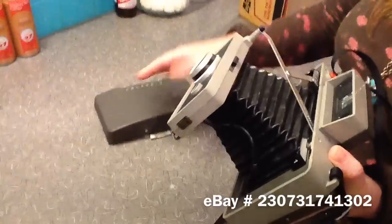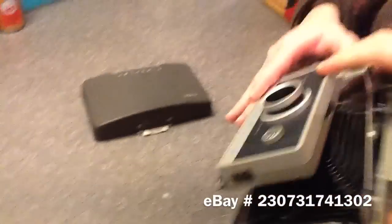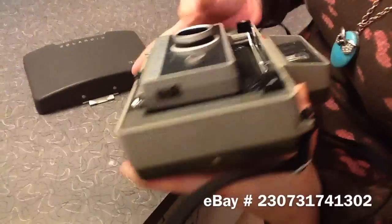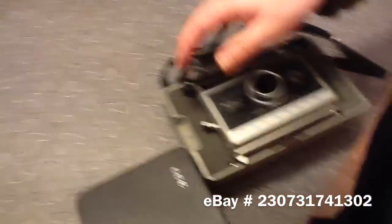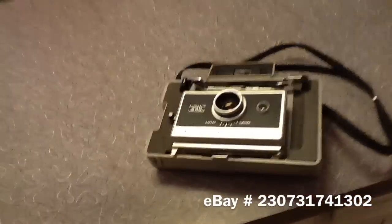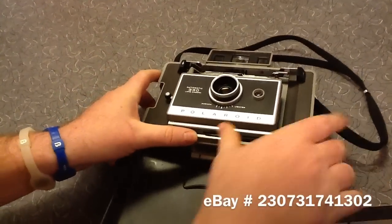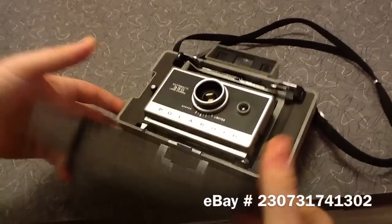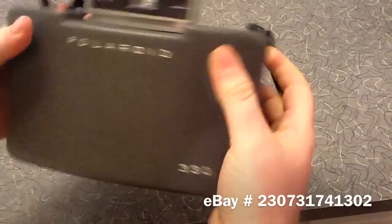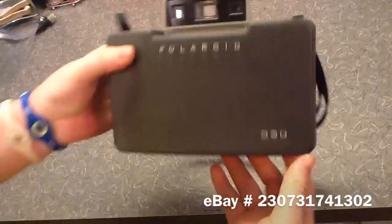The unit can be collapsed down by pressing this and pushing it closed. This easily attaches here as such. You can hear the timer mechanism on it.